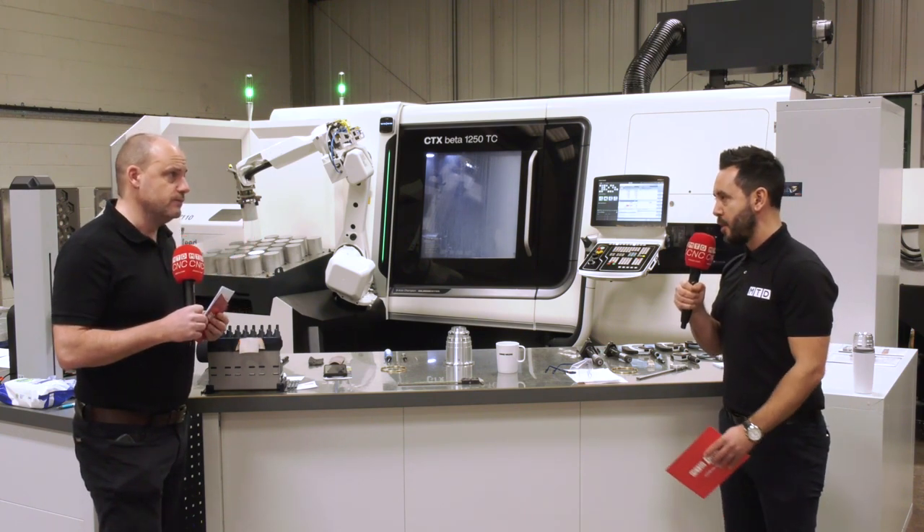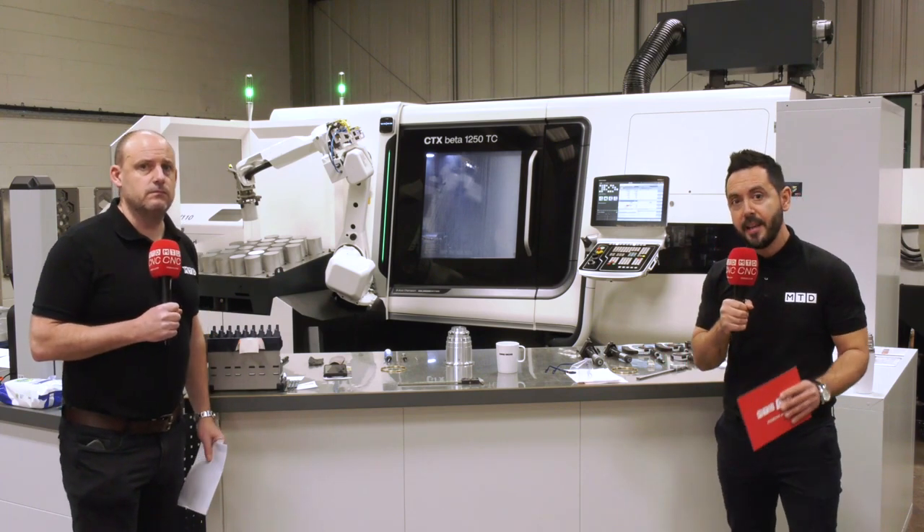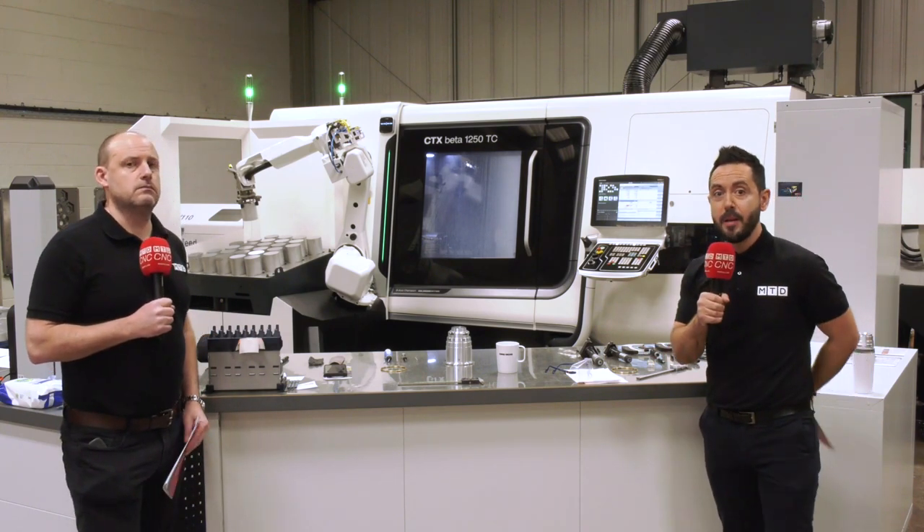So there you have it — this machine has certainly transformed the business here at Miltern in Inkley.